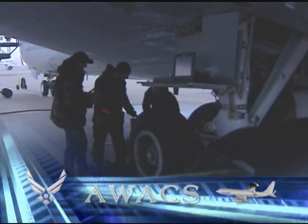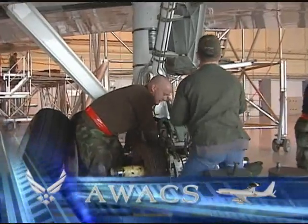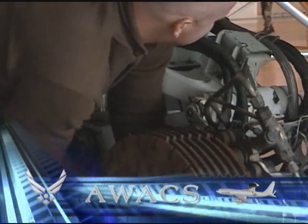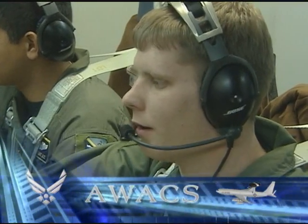Many inspections are performed daily on the aircraft. These inspections range from the engines and brake assemblies to refurbishment, corrosion controls, and airframe maintenance. Without these vital inspections and repairs, AWACS could not perform its mission.